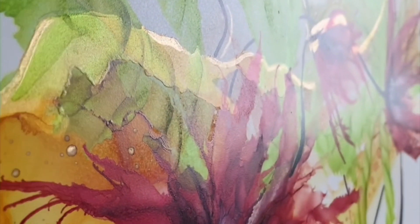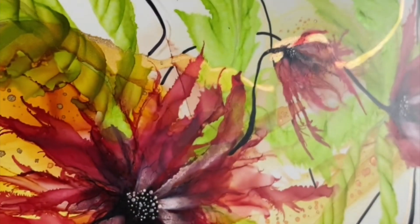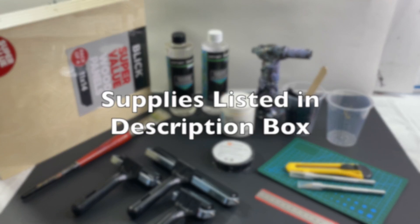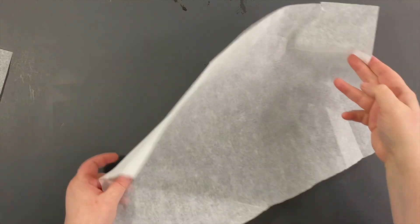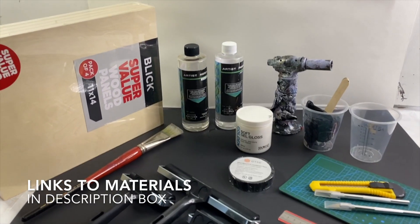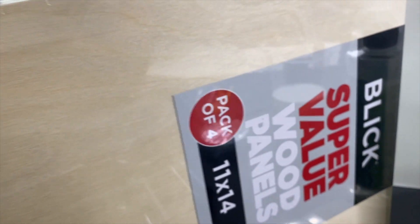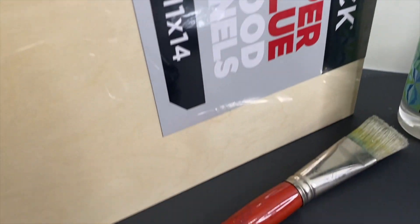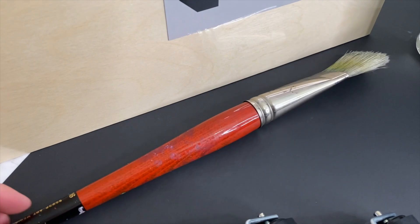Now I want to show you how to take those beautiful alcohol ink pieces to the next level — how to mount your alcohol ink on a cradled wood panel with resin. All the supplies are listed in the description box, but let me go over some of them. You're going to need a couple pieces of parchment paper to protect your painting, wood panels — I use these ones from Dick Blick, 11 by 14, a great deal in a package of four — and a soft brush or foam brush.